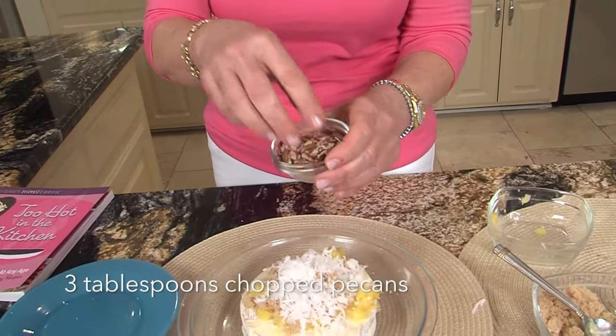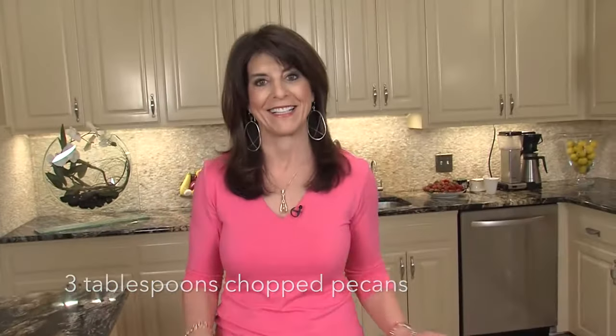One last tip: when it's done I love to toast coconut and pecans and you just put it on your finished brie. I hope you'll try this recipe — you can find the link below, or the recipe's in Too Hot in the Kitchen: Secrets to Sizzle at Any Age.